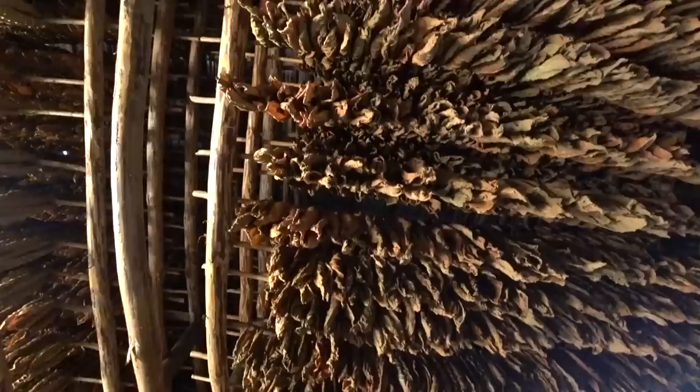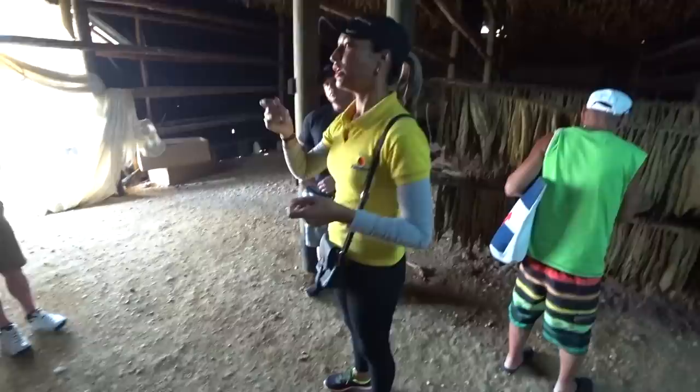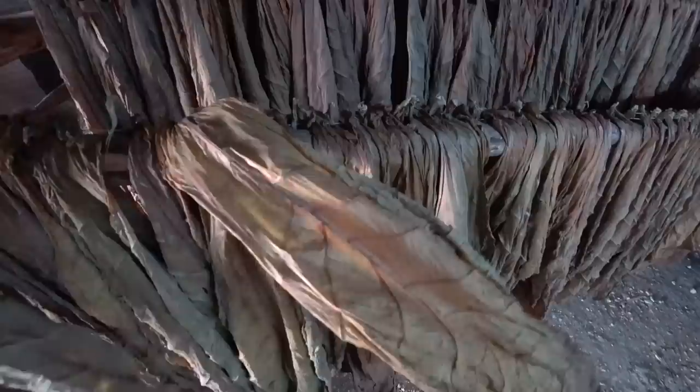Oh, look at that - it's like bats. It smells great. We need to add some water to the leaves to eliminate some impurities - maybe insects.